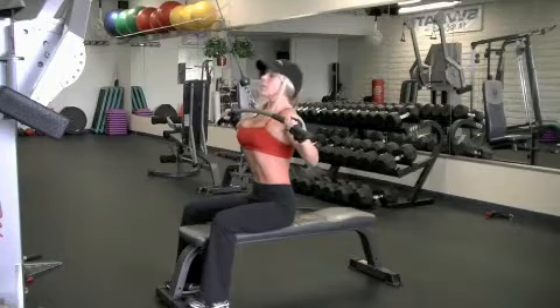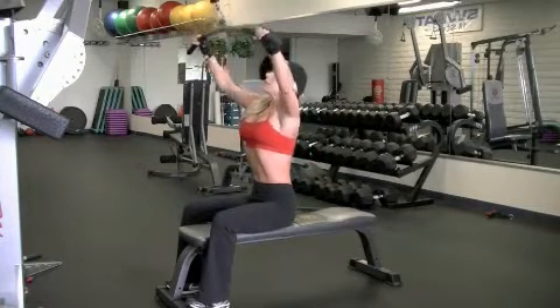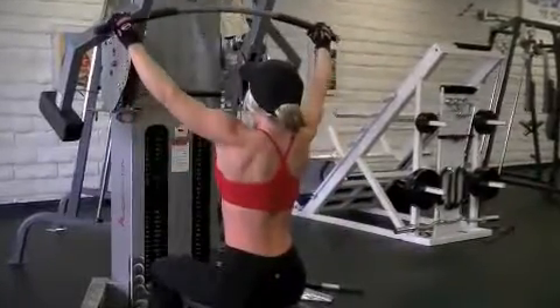Pull the bar down towards your upper chest with your elbows moving in the direction towards the floor. The most important aspect of this exercise is to retract your shoulders backwards.